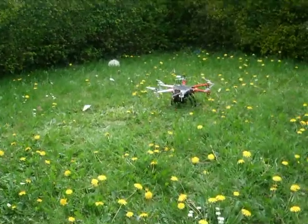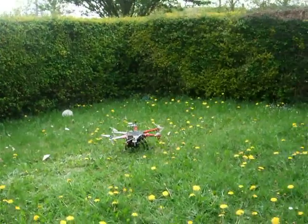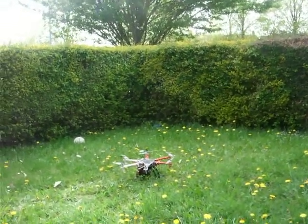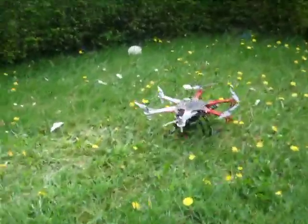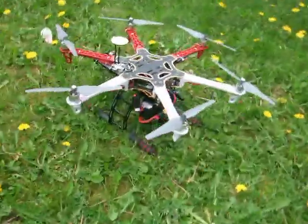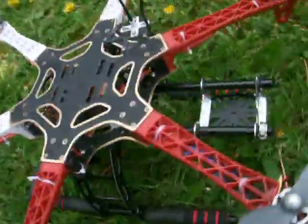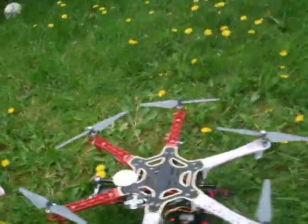This is test 2 with a 4-cell battery of my dad's DJI Vantum hexacopter that he made out of scratch. The last time with a 3-cell battery it didn't even lift off the ground. This is test 2 with a 4-cell battery.